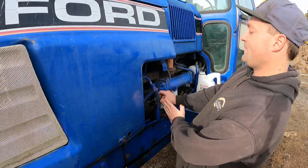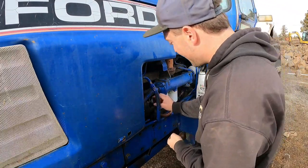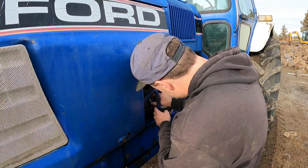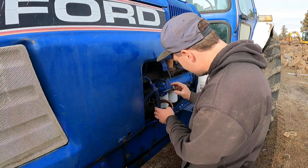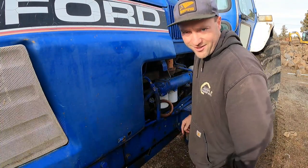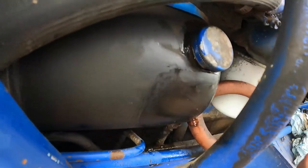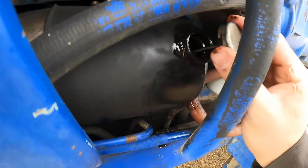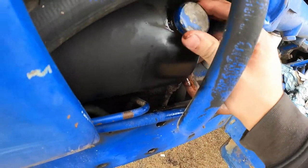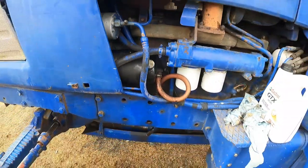If you guys are saying get a funnel, there's an AC line directly in front of this thing, so there's like no way — I don't think I have a small enough funnel. Let's try this. Perfect. I'll get a rag and clean this mess up. I only spilled a little bit. Not bad. Good enough though, and we're full. Let's go fire it up and see if we got our steering back on this thing.